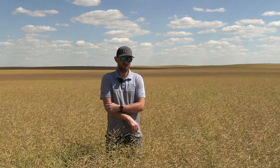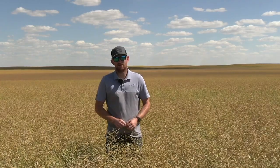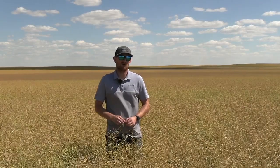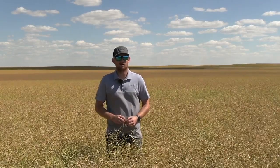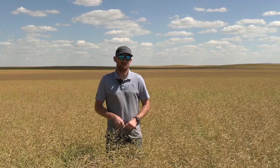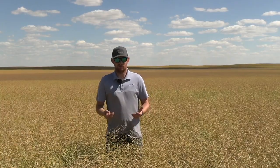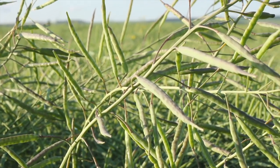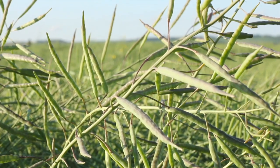When you're going out to look for 60% seed color change, there are a few things you have to consider. Number one, what's your plant stand like? How bushy are the plants? Our canola plant stand target is 5 to 7 plants per square foot. In the past it's been higher — 10 to 14 — which caused less branchy plants. But now with 5 to 7, we tend to have bigger branches, so you have to consider the branches and the main stem.